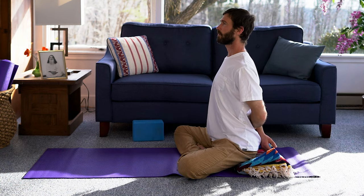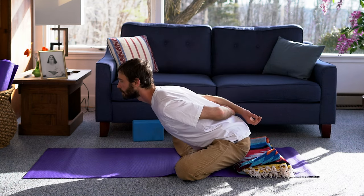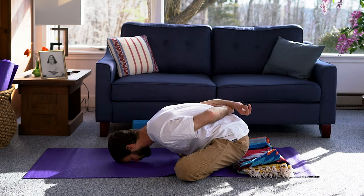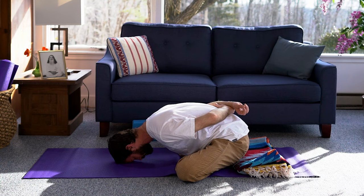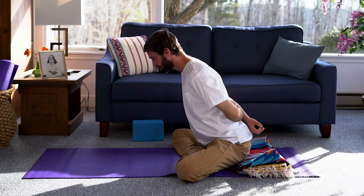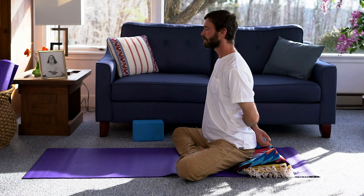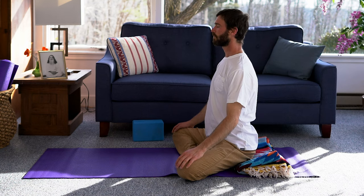Inhale and sit tall. As you exhale, slowly release forward, eventually releasing the forehead to the floor. Remain here for about 30 seconds with the awareness turned inward. After 30 seconds, slowly inhale to extend and lift the torso. As you come to a seated position, release the arms and take a few moments to observe how you feel without rushing to the next thing.